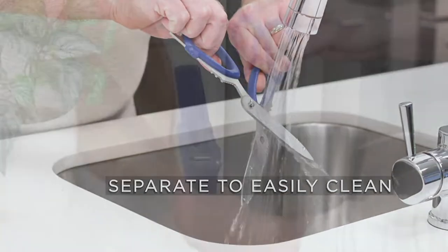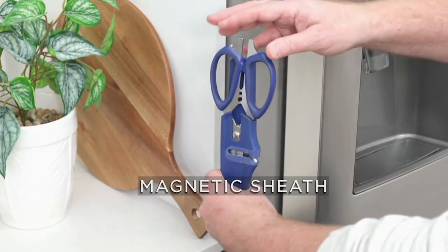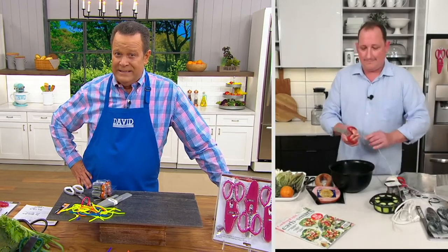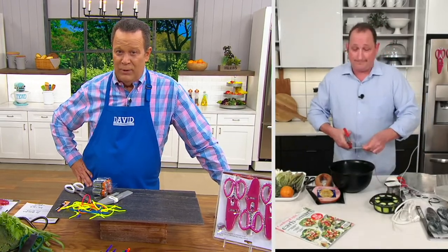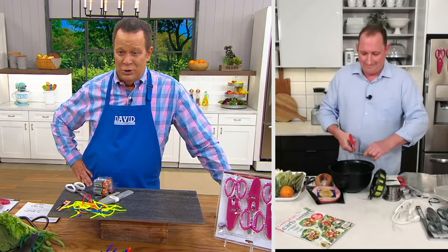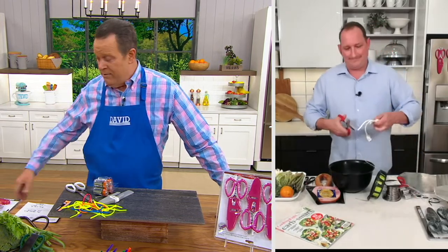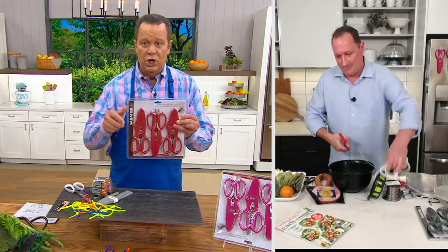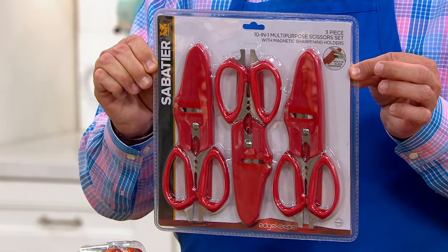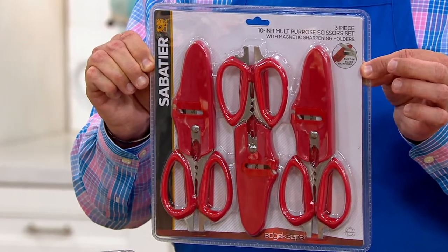This will absolutely do the job for you every time you reach for it. Should it need a little sharpening, the sharpener is built right in. We are very, very busy — lots of you are making your choice. Over 1,000 people are waiting to place their order and a lot of those folks are ordering more than one. Over 21,000 people are on QVC.com right now shopping, so it's your chance to pick up your set tonight. Whatever color you order, you'll get three in this pack — it's a phenomenal value, and now over 3,000 are gone.